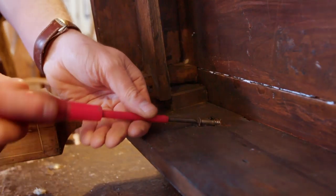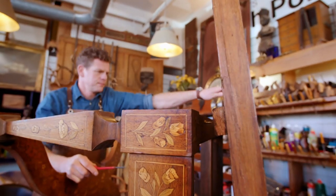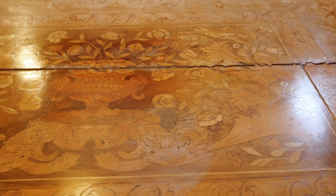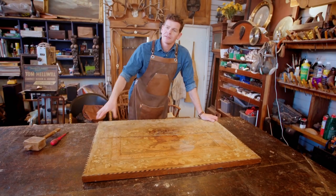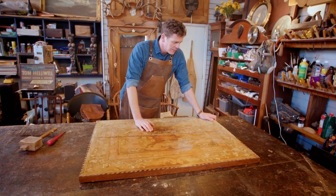Before Alex attempts to take on the Dutch Masters, he first needs to do something about the nasty crack down the entire length of one of the tabletops. It's the moment of truth now — it's time to put a clamp on this, and this will be the moment where I find out how difficult this job is going to be.